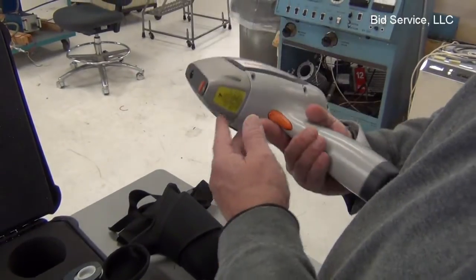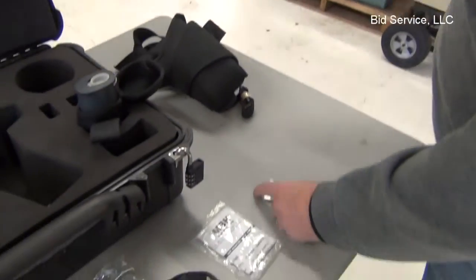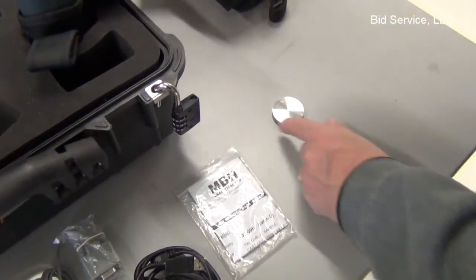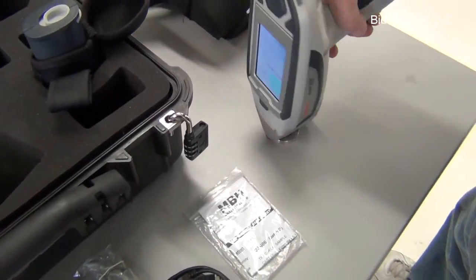The front of the gun is where it takes the reading from. I have a disc here. We're going to take a 20-second reading on the disc and then I'll show you the results.